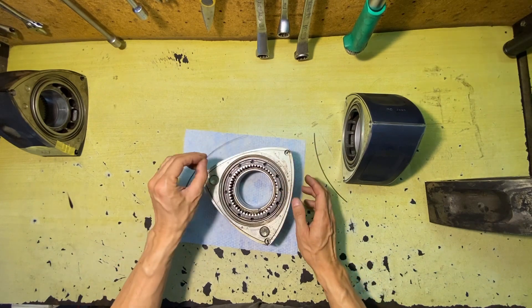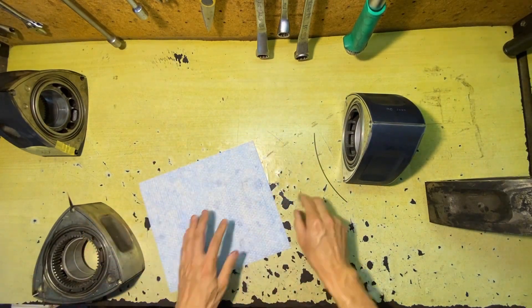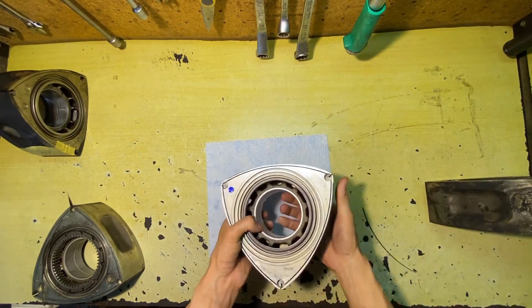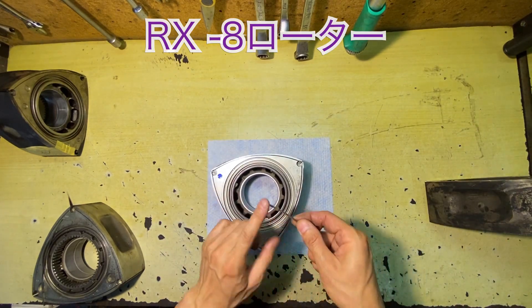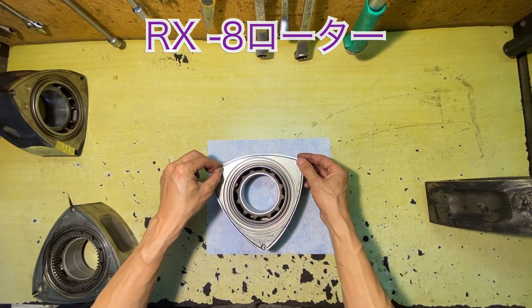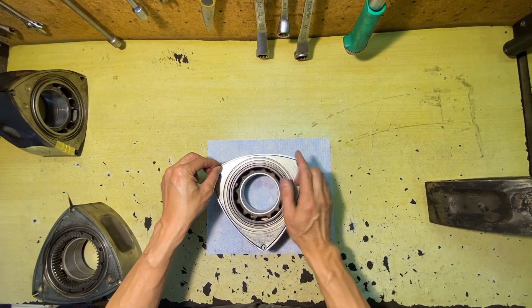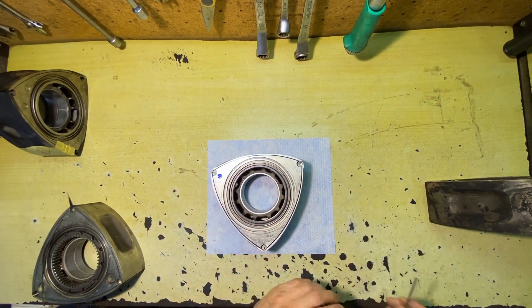7のサイドシールは取り付けの際に長さを調整して取り付けます。8のサイドシールの場合は4種類しかないので、そのままはめていく形です。上と下もありますので、ご注意ください。